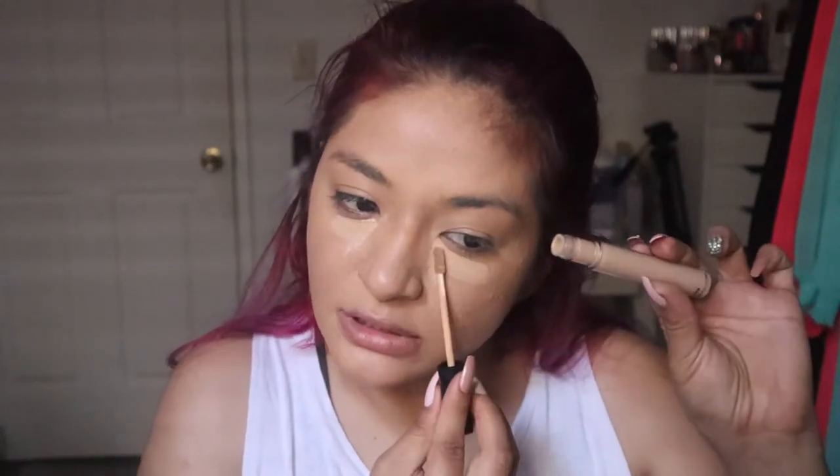Now we're just gonna add some little definition onto our face. This one is a Morphe concealer, and then I'm gonna go ahead and contour using the cream one — this one is Anastasia. This is a concealer in the color Cornish, it's a 06.